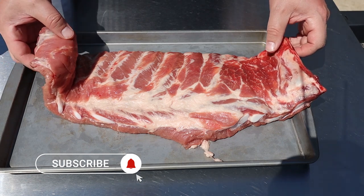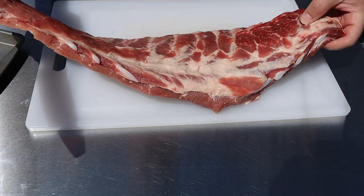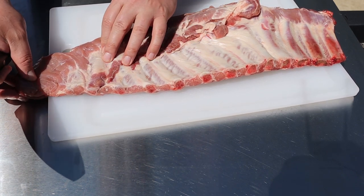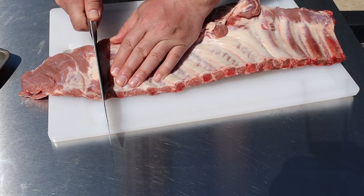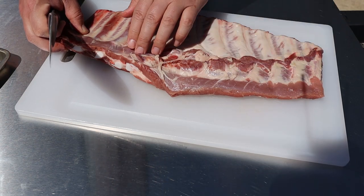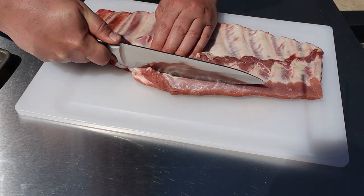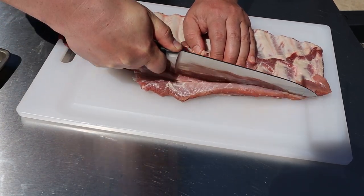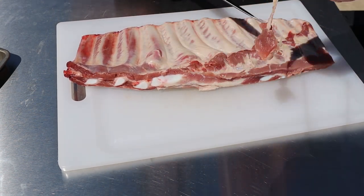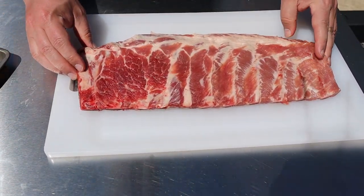Here are my spares — I picked these up today from the butcher. We're gonna give them a light trim. Because this thin end is gonna cook way faster than the rest of it, I'm just gonna cut it off and we can cook that separately. Then I'm gonna square these up a little bit right along these knuckles and get a little bit of this excess fat. I'm keeping the skin on — the membrane on the back. Those are nicely squared up.